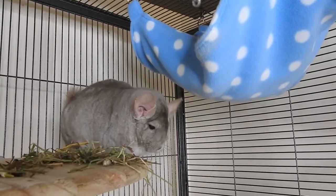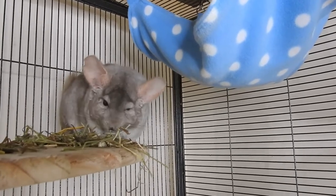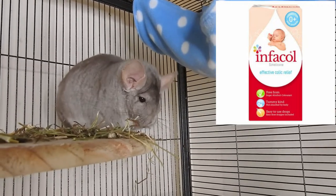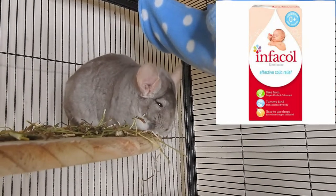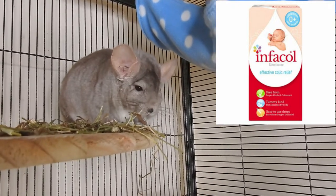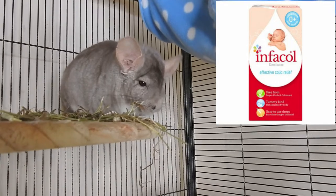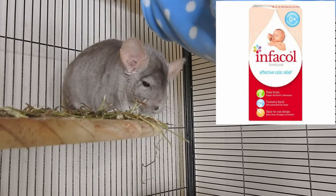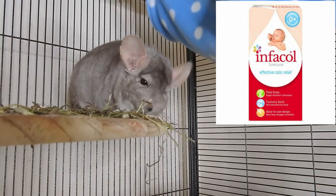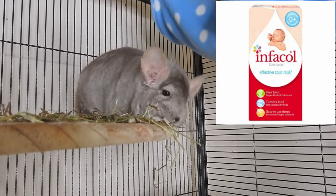The next thing I normally have in my first aid kit is Infacol — infant gas drops used for babies with colic. This is what you use if your chinchilla has bloat: you give them a small amount of drops and it helps disperse gas in the digestive system. This doesn't replace a vet visit because bloat, if not treated correctly or in time, can lead to very serious health conditions.